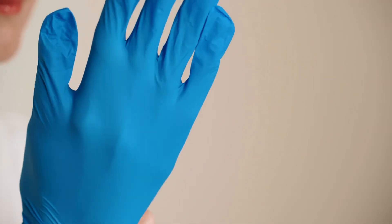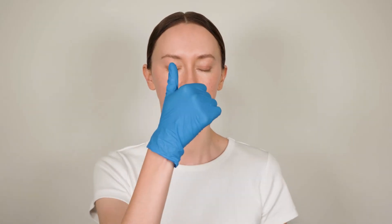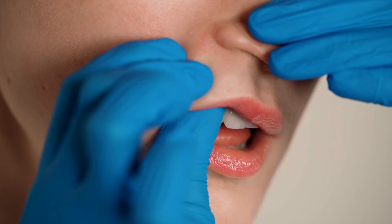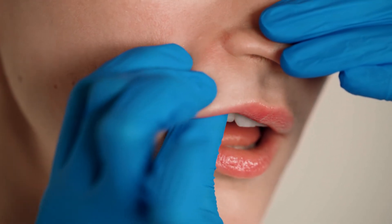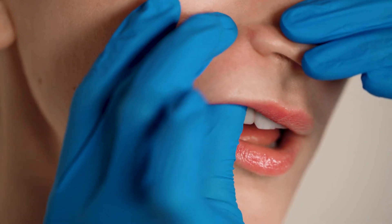Put on your latex gloves. Place your thumb in your mouth and press it against your upper lip. With circular motions, massage the muscle under the lip, right up to the nose wing. Repeat on the other side.